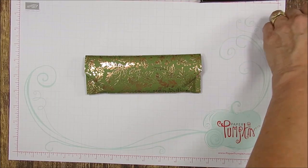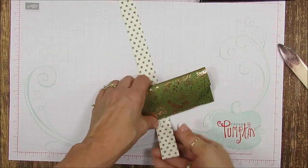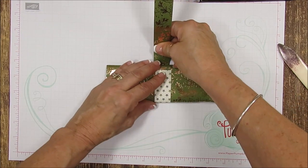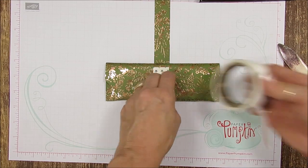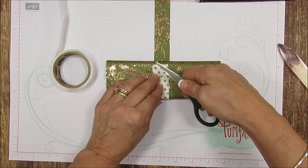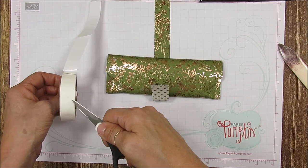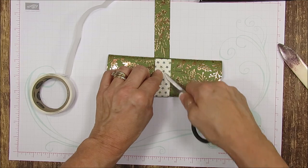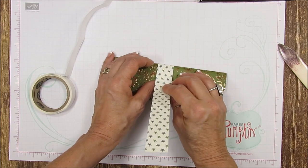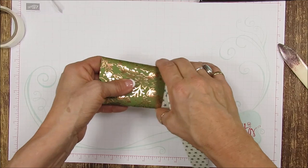Now the twelve-by-one-inch strip — I'm going to reverse the image on this and put it right there. I'm going to use three glue dots: one at each corner and about three-quarters of an inch in toward the center. You want to put it tight, but not too tight, because you want them to be able to slide in and out. Here it's nice and tight.